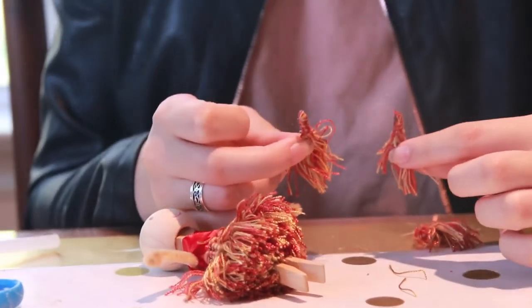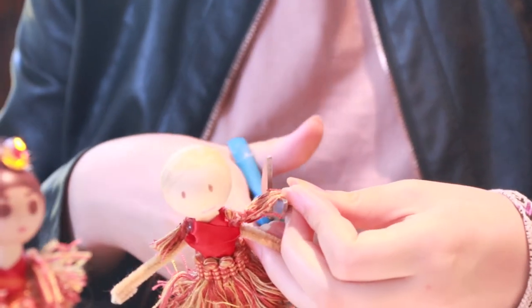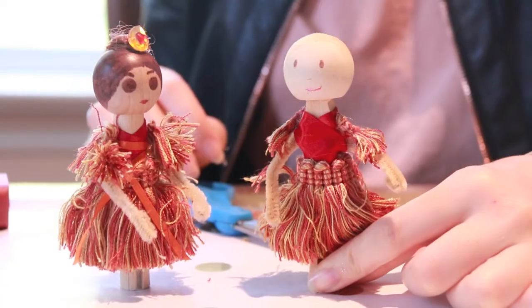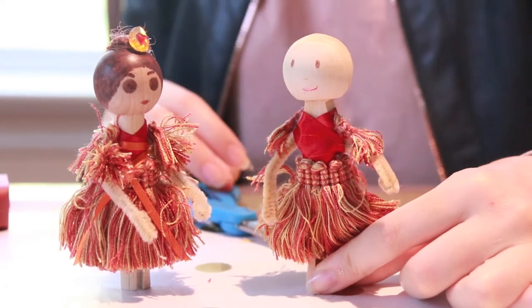I've cut a couple of small pieces of fringe trim for the sleeves of the doll. I'm cutting the trim because it was a little bit long for sleeves. Different thicknesses of sleeves can be used for different looks.